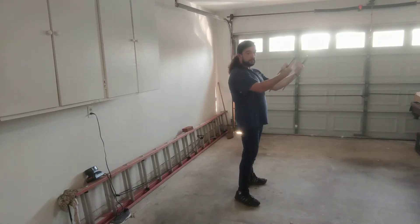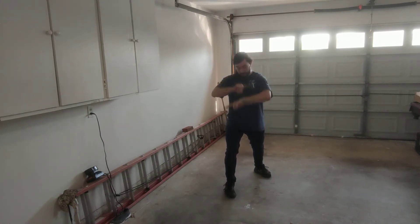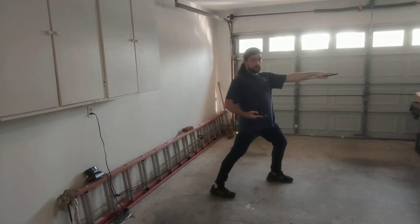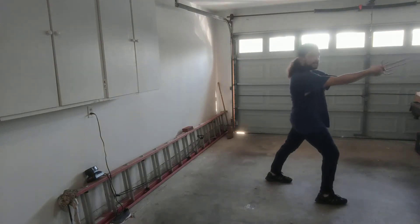Starting in our ready position: drop to horse stance, double down block, double up, double down — those are both blocks. Pull into a cat stance. Thrust with your left hand, down block, strike to the head, down block. Step forward with your right foot, double strike to the head.